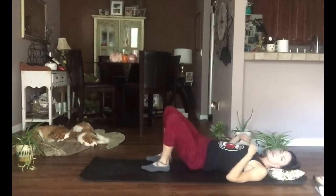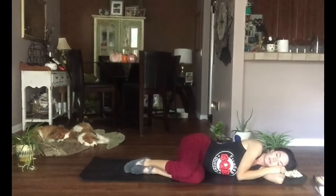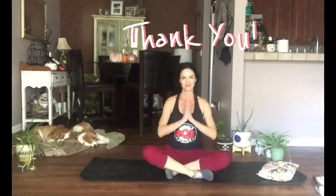Bend your knees in nice and slowly. Let's roll to one side and take a moment here. Keep yourself relaxed — let go of all that tension. Say a silent thank you to your body for all that it is capable of. Let's slowly come up to a comfortable seated position, ending where we began. Thank you so much for practicing with me today. You've done wonderful. Let's do one deep inhale and let it go. Namaste.